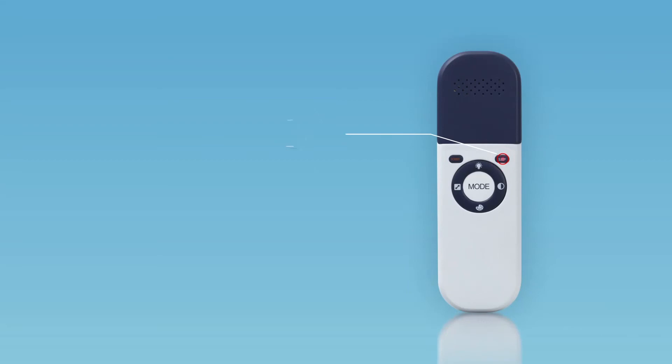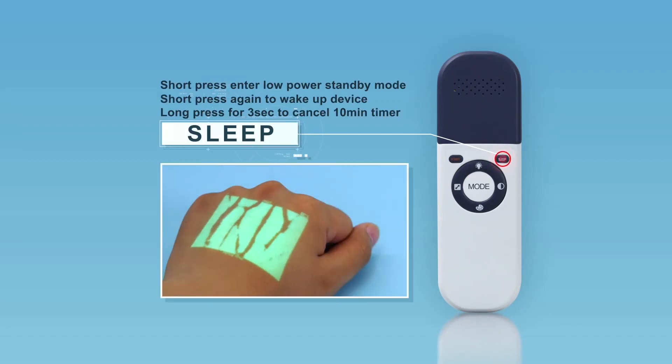Short-press the Sleep button to enter low-power Standby Mode. Short-press this button again to wake up the device. By default, the device enters Standby Mode automatically if there is no operation for 10 minutes. Long-press the Sleep button for 3 seconds to cancel the timer function; the timer character in the top left of the projected image will disappear.